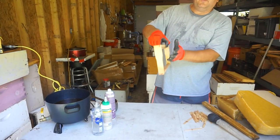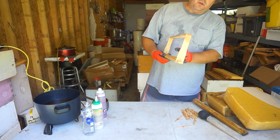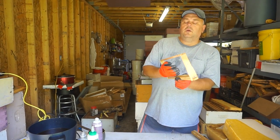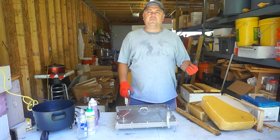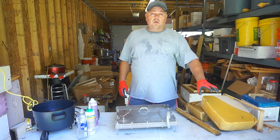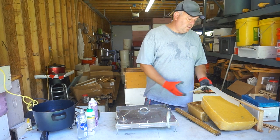I also put every other one inside the honey super so they will have something to go on and draw a straight foundation. The third and my preferred way of making a beeswax starter strip is by using my own wax that I collect throughout the year.